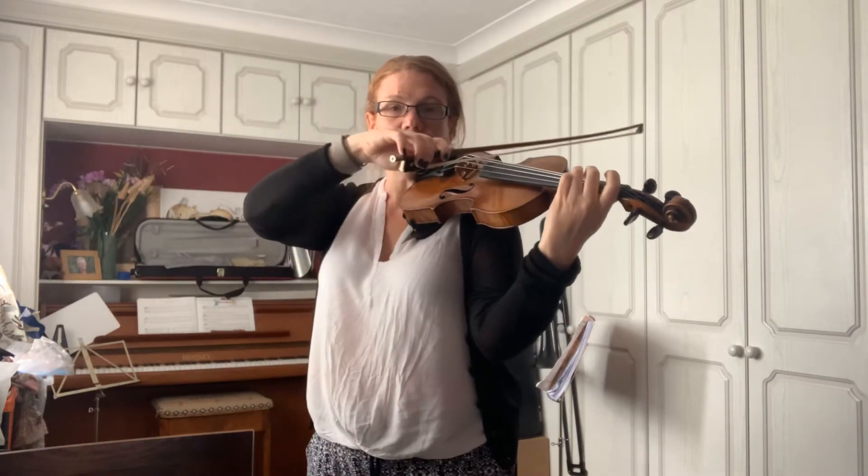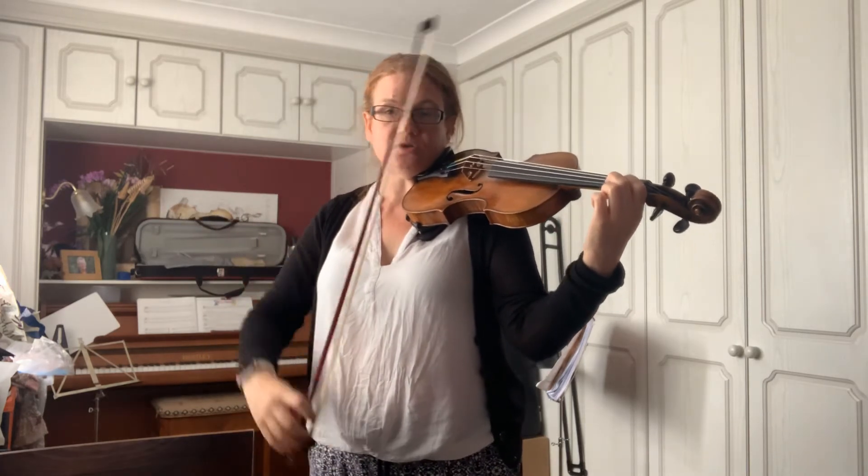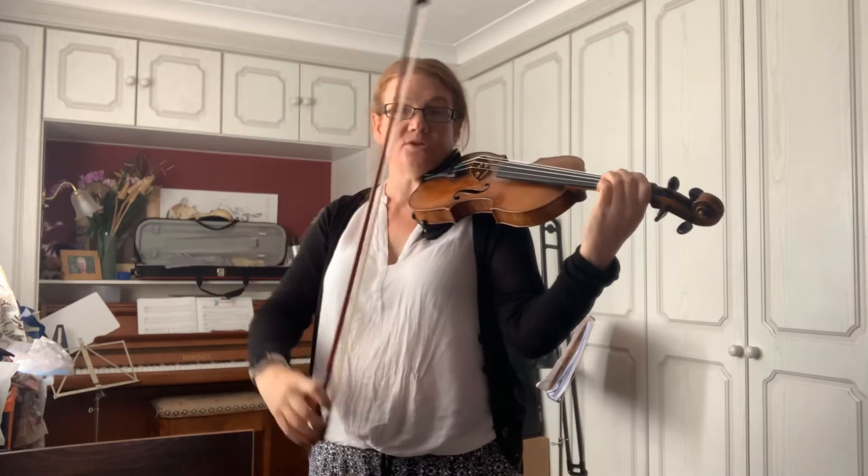You're going from third finger up to a C natural on the A string. I'll do that again for you, and this time I'm going to do it slurred.